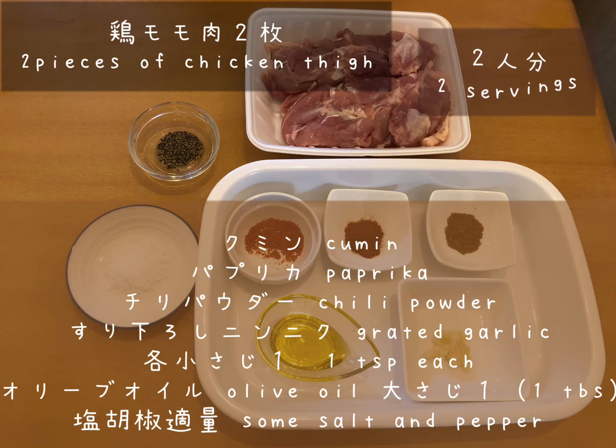Let's get started. You will need two pieces of chicken thigh and some spices like cumin, paprika, chili powder, and grated garlic, along with olive oil and salt and pepper.